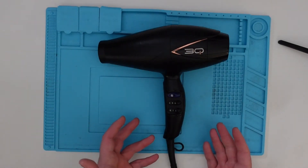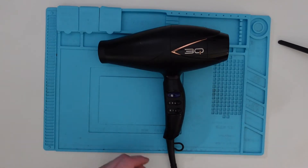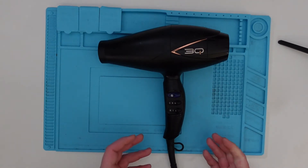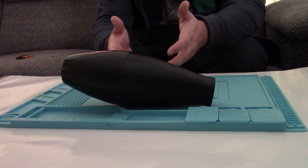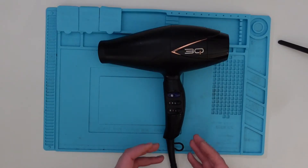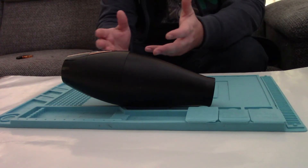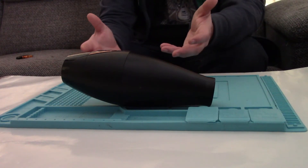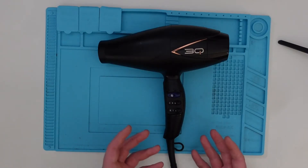So this is a Babylis — I don't know how you pronounce it — it's a hair dryer, 3Q. It's not mine, because I don't really have enough hair to necessitate a hair dryer, but it's ours. We've had it for quite a few years and it's a good one. It wasn't cheap, and it's basically stopped blowing hot air.